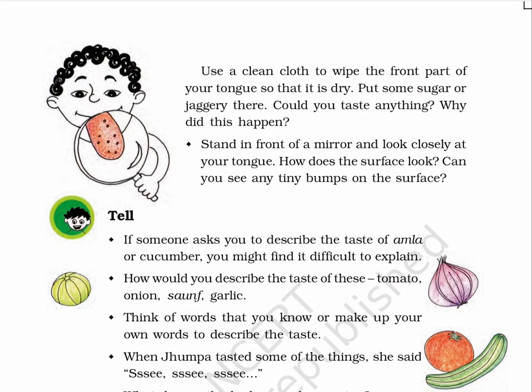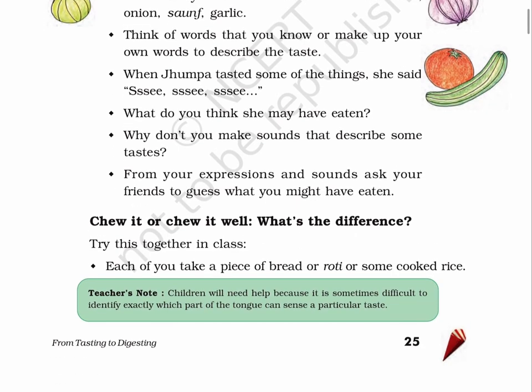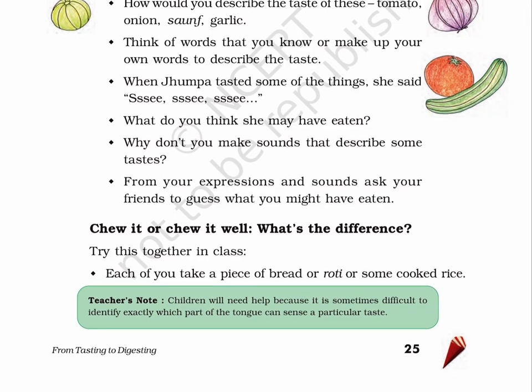Think of words that you know or make up your own words to describe the taste. D. When Jhumpa tasted some of the things, she said, 'Shhh, shhh, shhh.' What do you think she may have eaten? Why don't you make sounds that describe some tastes? From your expressions and sounds, ask your friends to guess what you might have eaten.